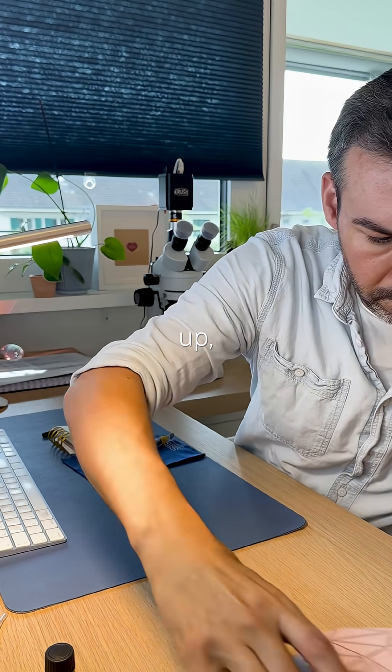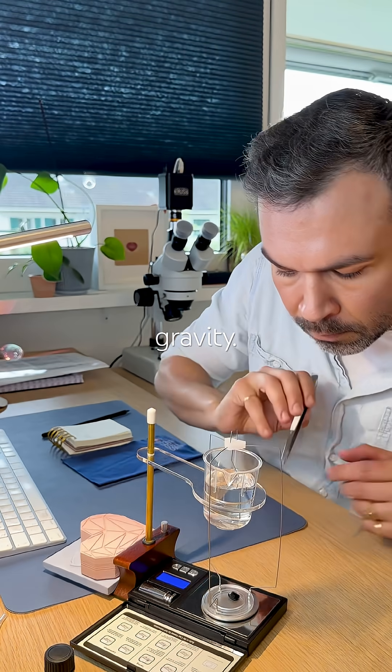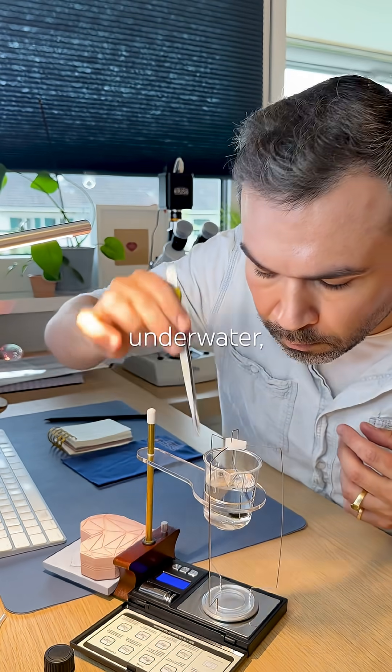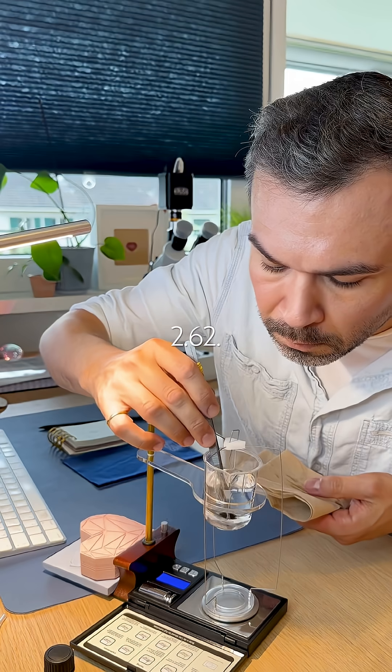Cleaning everything up. Now on to specific gravity. I measure its weight in carats in air and underwater. Comes out to 2.62.